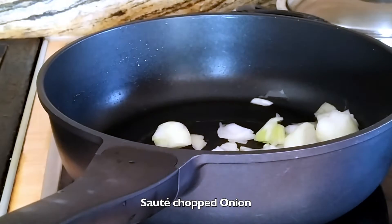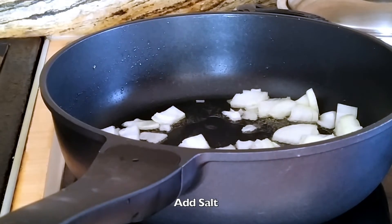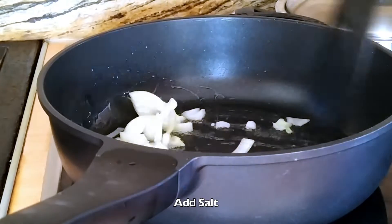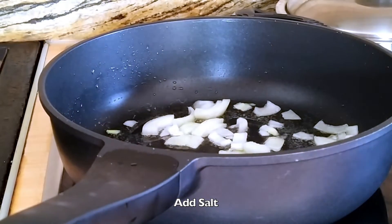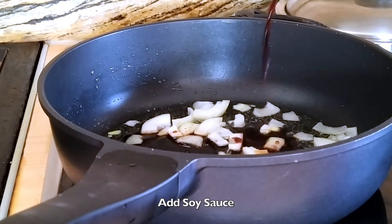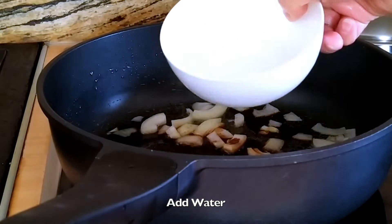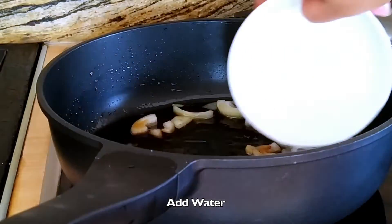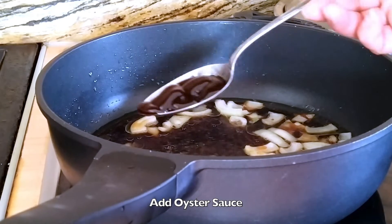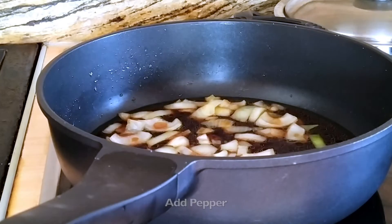Sauté chopped onion, add salt, add soy sauce, add water, add oyster sauce, and add pepper.